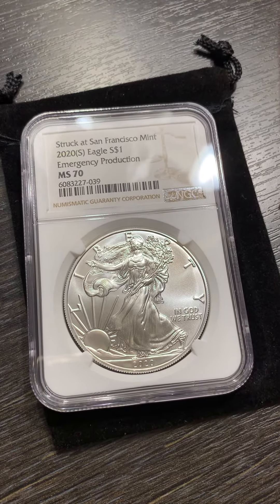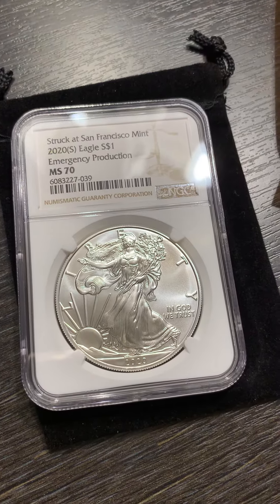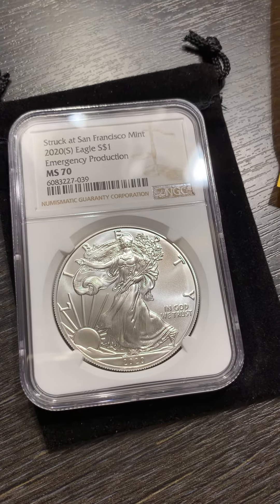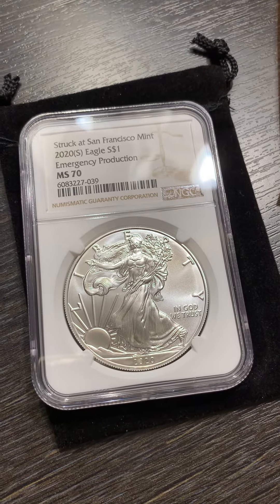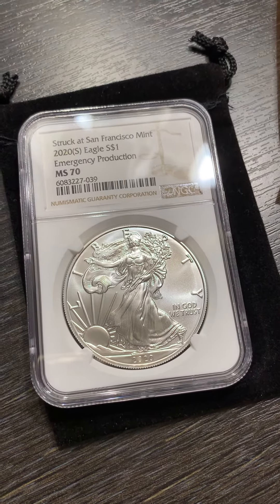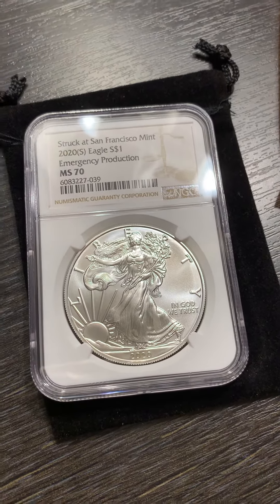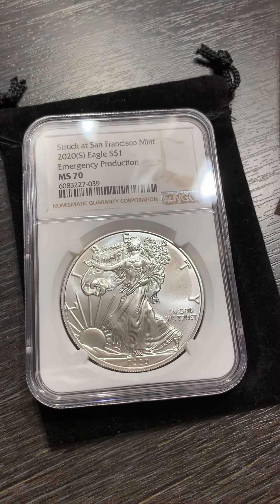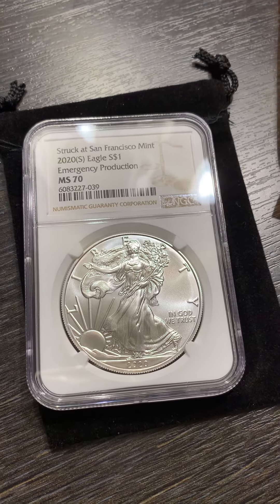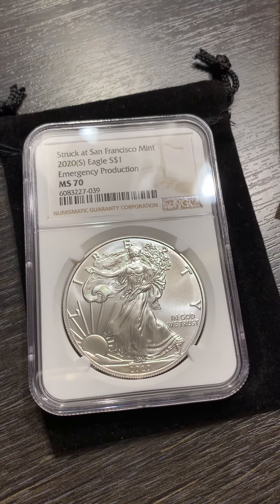Yeah, I just want to show you what you can be stacking if you are interested in getting into either MintBuilder or even QuickSilver. I'm in both and I'm stacking — I have auto orders from both platforms. This one right here, I do collect a lot of bullion Silver Eagle bullion, but I do like to get every now and then these numismatic Silver Eagles.